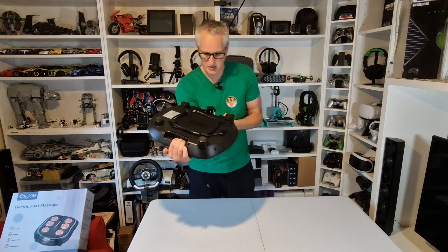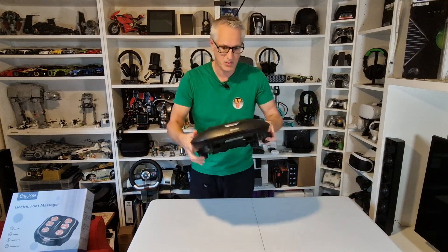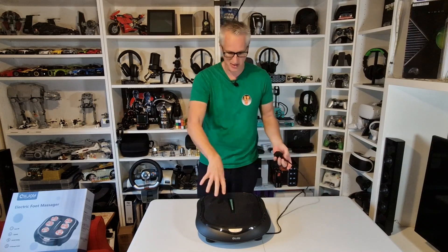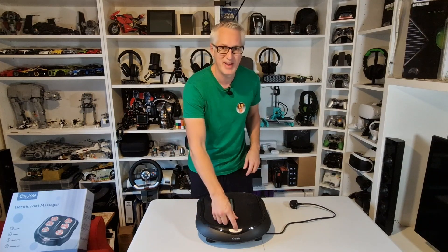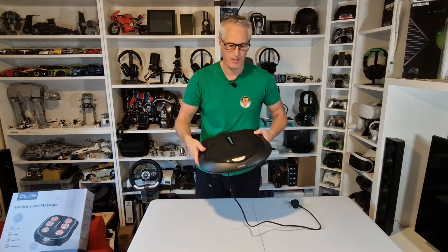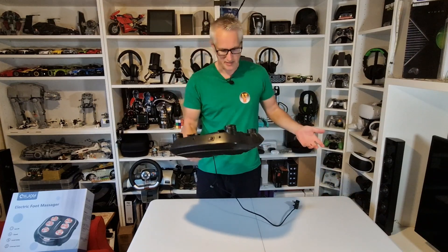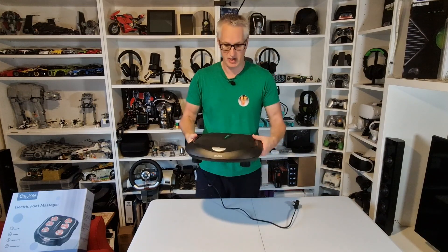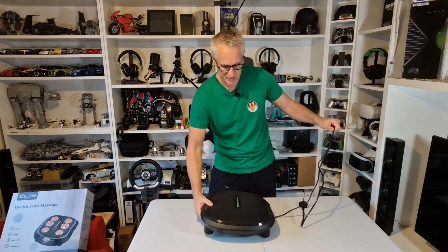On the bottom you've also got handles so you can pick it up more easily. Now, importantly — I don't know if you saw my unboxing video — I couldn't find the power button at first. There is a button on the front, but that's not the main power. Look on the back: there's an on/off switch on the back there. That's pretty much all you need to know before using it.